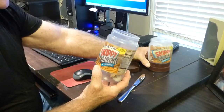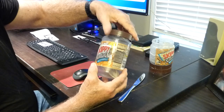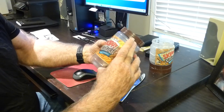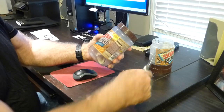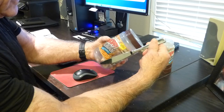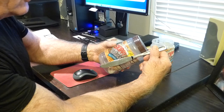When the top jar is empty, the consumer can take the top jar assembly and remove it from the bottom jar, then attach the original cap to the bottom jar. Now you have two pounds of peanut butter remaining to consume over time, and the knife can easily get in and remove all the peanut butter from this two-pound jar.